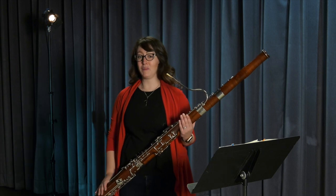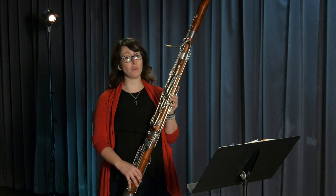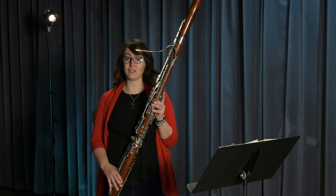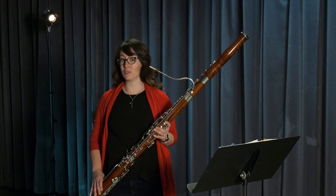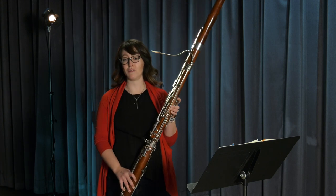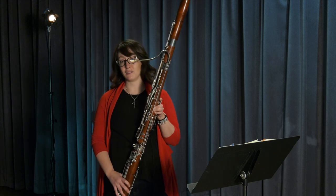Hi, my name is Stephanie and I play the bassoon. The bassoon is a member of the woodwind family, which also includes the clarinets, the flutes, and the oboes. But the bassoon is the largest member of that family, which means that it can play the lowest sounds.